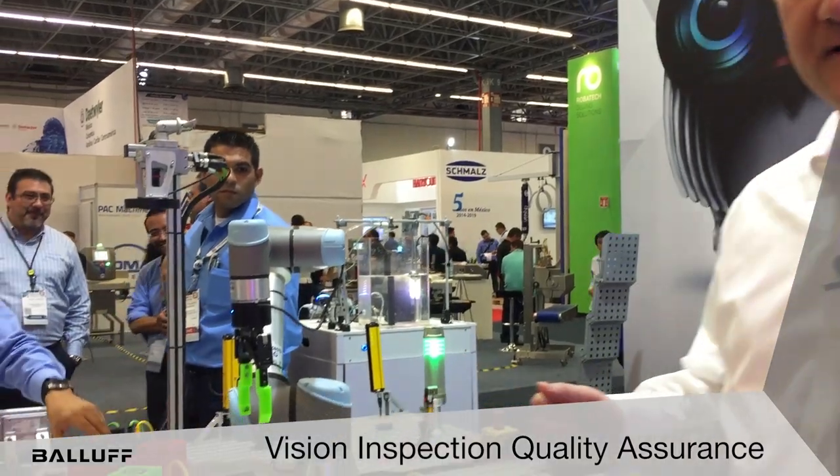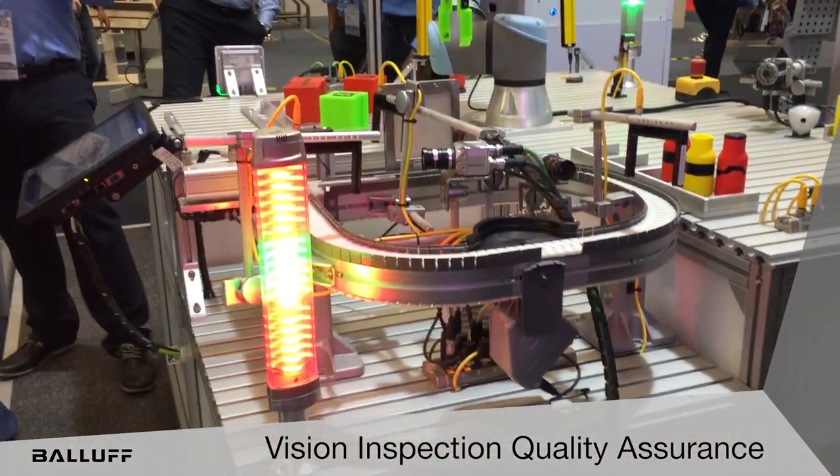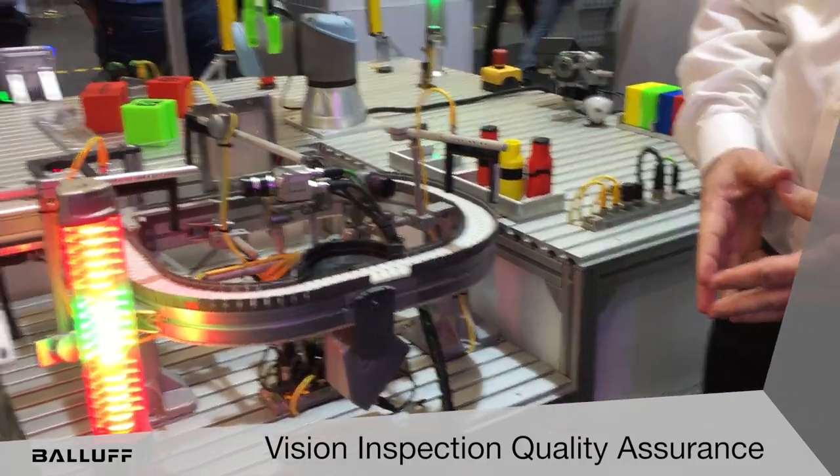Hello, I'm Greg Molinaro, Packaging Food and Beverage Industry Manager for North and South America with Balif. We're here today in Guadalajara, Mexico at ExpoPAC. We'd like to discuss vision inspection, quality assurance, and the unique value proposition that Balif offers to packaging food and beverage, in particular bottling.